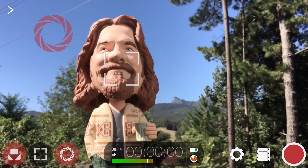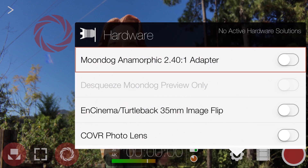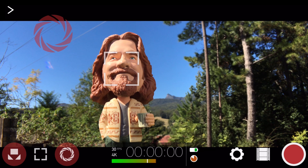If I tap to enable the Moondog Anamorphic Adapter, Filmic Pro will automatically de-squeeze any recorded footage for us, as well as displaying the correct proportions in the camera view, which makes framing easy.